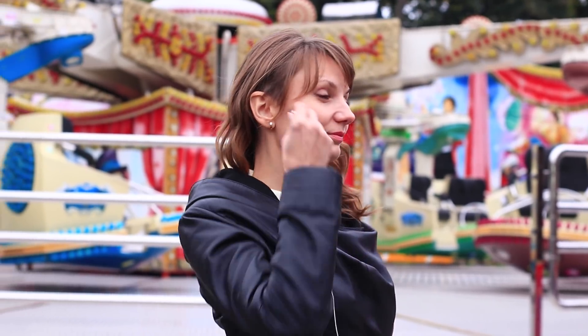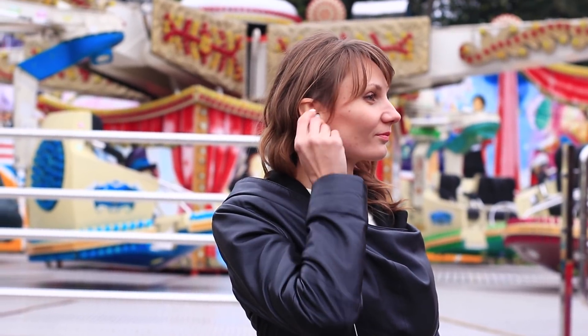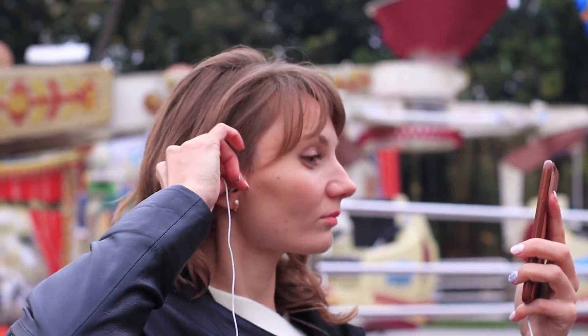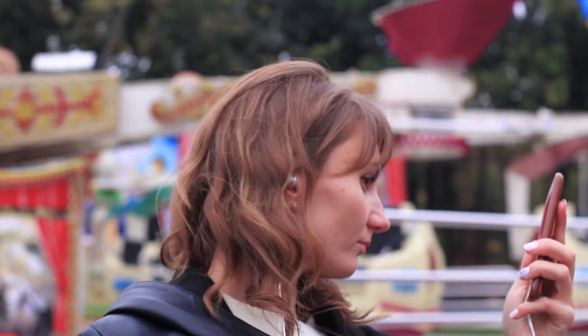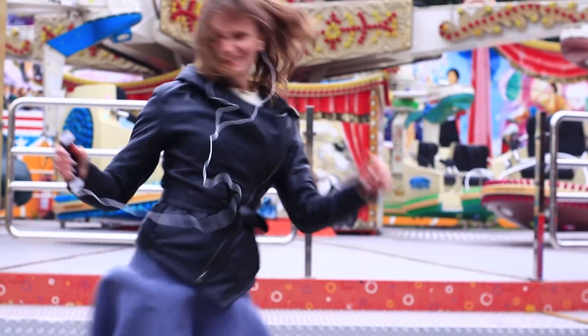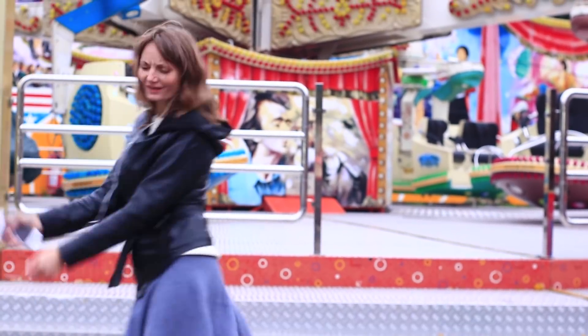How to wear earphones in the right way? It's easy! Place the tip in your ear. Turn it over so the cable is facing up. Loop the cable and hide it behind your ear. You can dance and jump and your earphones won't fall out.